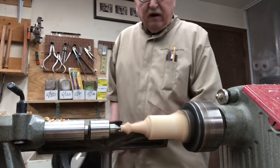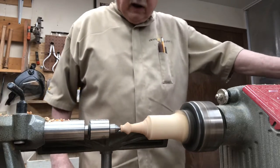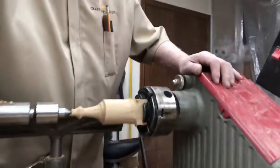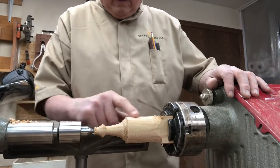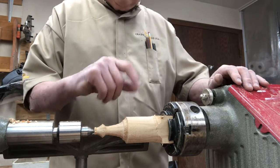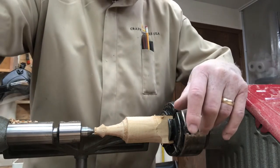Well folks, the folks in control here — which turns out to be me in the end, because I'm the only guy here — says that our time is up. So we're in the midst of making this finial. Anyway, this will be turned down smaller, be about this long, we'll put that five-eighths toe on here and it'll fit right into the top. Anyway, that's going to do it for today — thanks a lot, appreciate your time, have a good day.